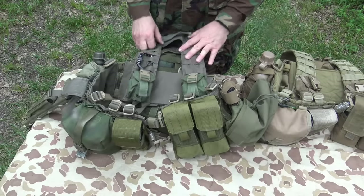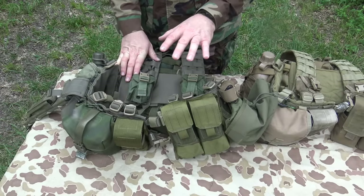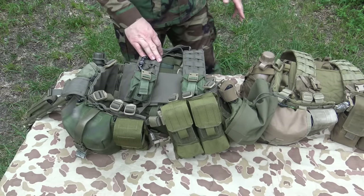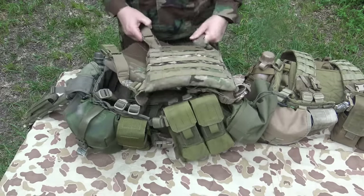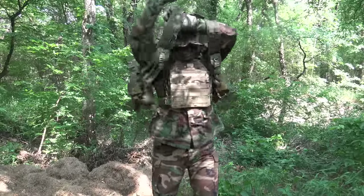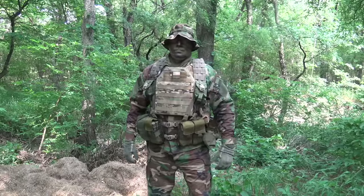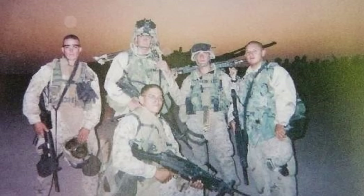I believe the reason these are so big is because they were designed to go over body armor — over a flak, over a plate carrier, things of that nature. I absolutely love that because I want to keep my gear as standard as possible and use the same gear across configurations. Having a set of deuce gear that will enable me to just run — if I want to plus it up, say add body armor — I could literally take a plate carrier and it can go in conjunction with this web equipment. I come from an era where we used to wear interceptor vests and then put our deuce gear over the interceptor vest, before guys really started attaching pouches directly to the flaks themselves.